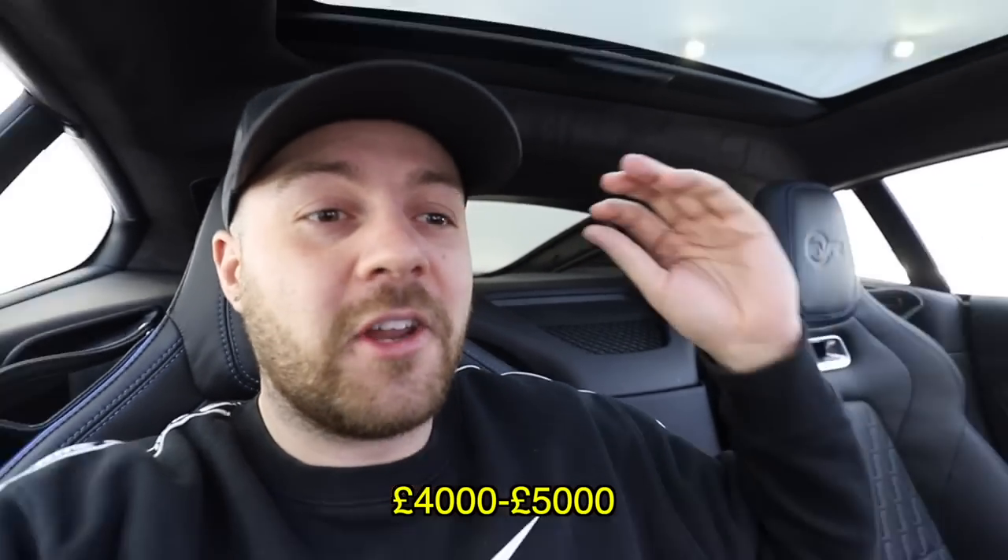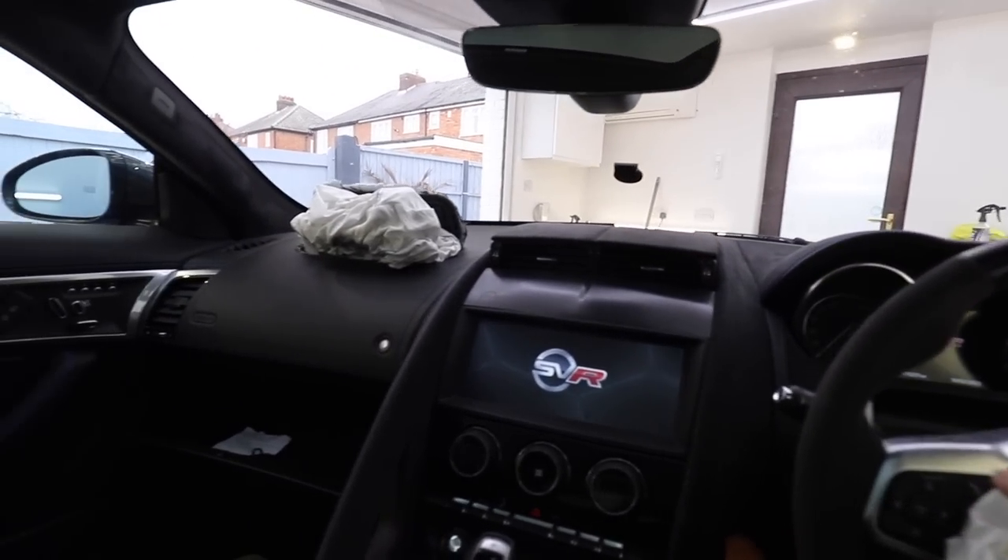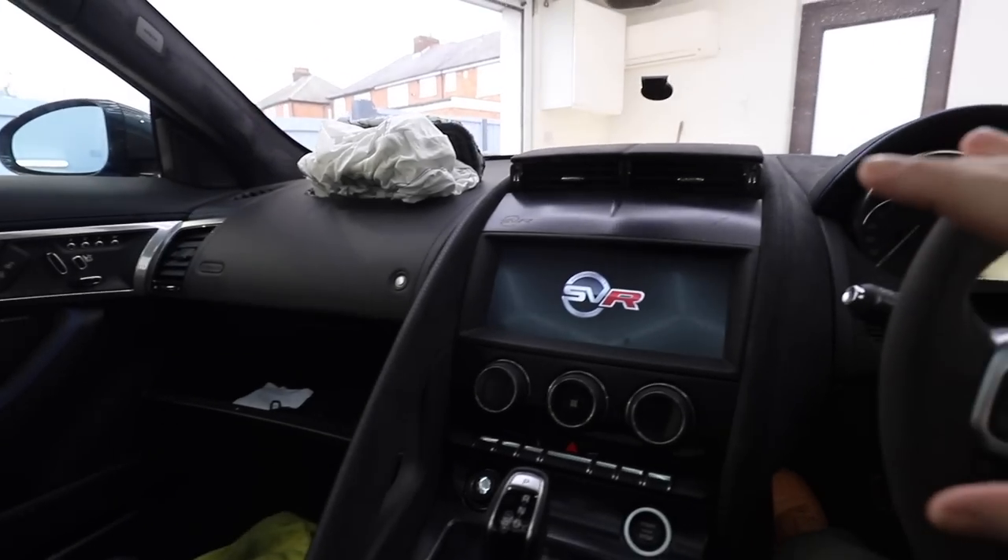This is where things carry on getting silly, because a new dashboard in this specification — which you can't order brand new anyway, it's going to be made to order — is over £3,000. And I don't want to spend that on just a dashboard because then I've still got to buy the airbags and everything. I'm going to be £4,000 to £5,000 into replacing this interior, which just seems a little bit ridiculous.